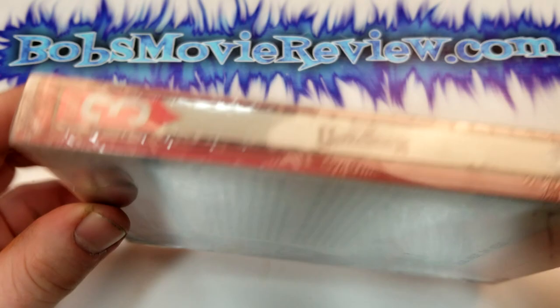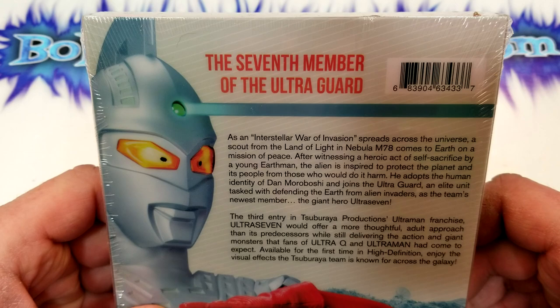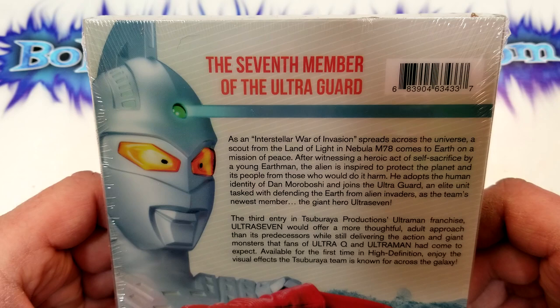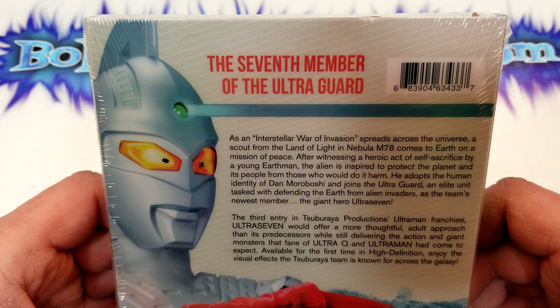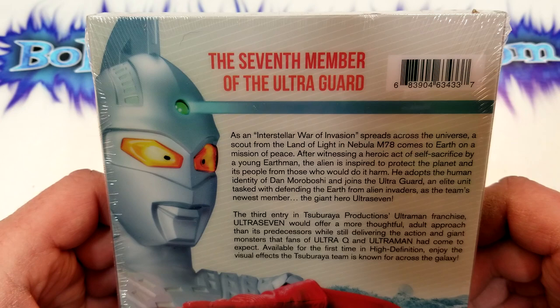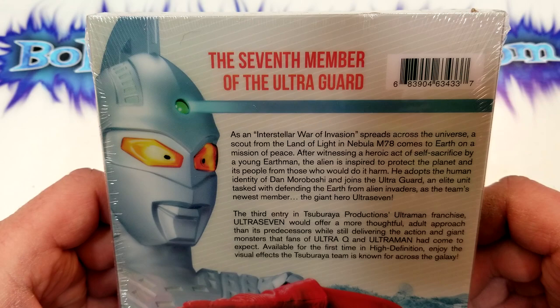Here's a look at the spine. I've been very impressed with all these Ultraman releases — they really just went all out on them. The seventh member of the Ultra Guard. As an interstellar war of invasion spreads across the universe, a scout from the Land of Light in Nebula M78 comes to Earth on a mission of peace after witnessing a heroic act of self-sacrifice by a young Earthman. The alien is inspired to protect the planet and its people from those who would do it harm. He adopts the human identity of Dan Moroboshi and joins the Ultra Guard, an elite unit tasked with defending the Earth from alien invaders.